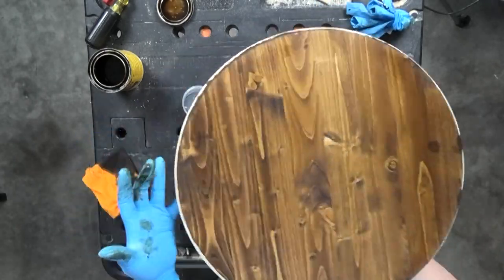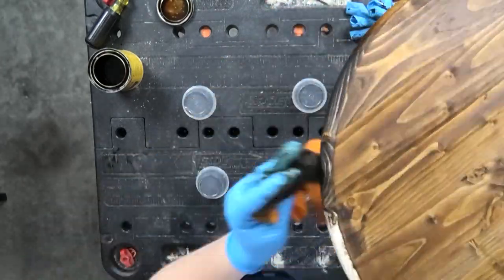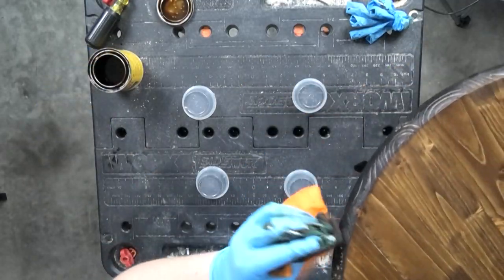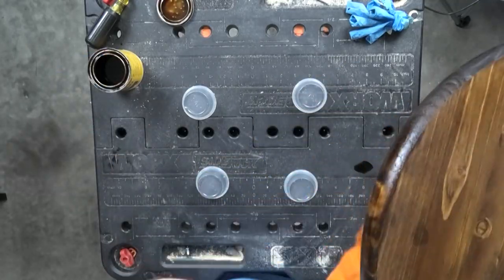Then you're going to pick up the wood round and stain all the way around the sides. The sides don't need to be super neat, they just need to match the front of the sign. Check and make sure that you didn't miss any spots. Then prop yours up on the two-ounce portion cups while it's drying before you move on to polyurethane.